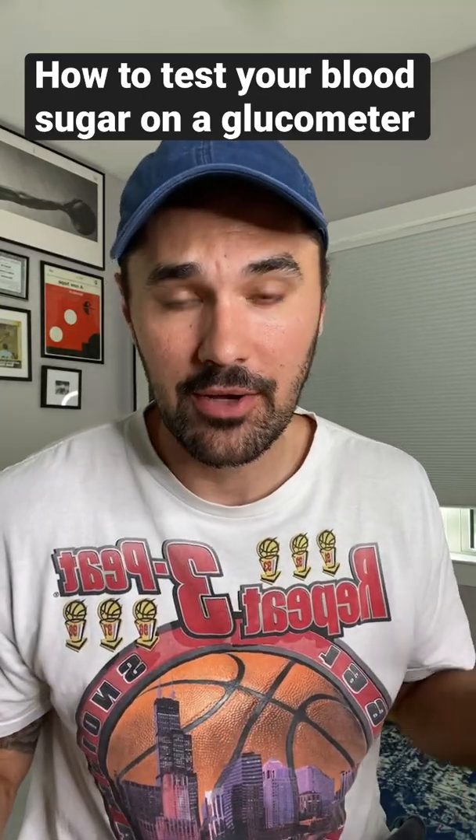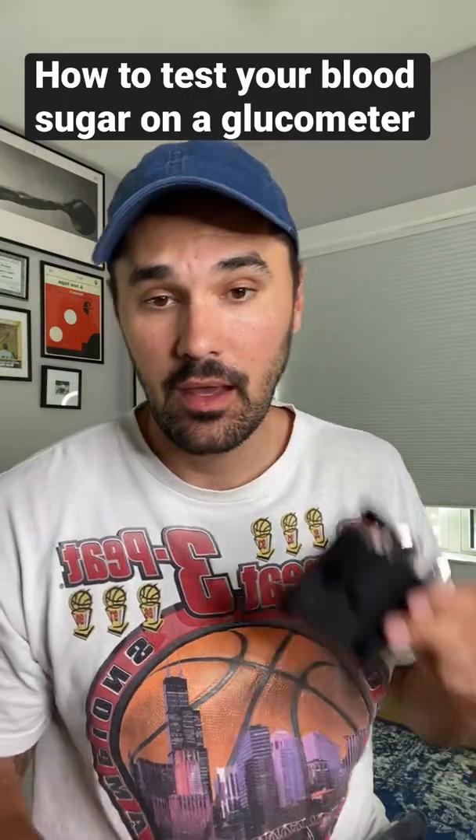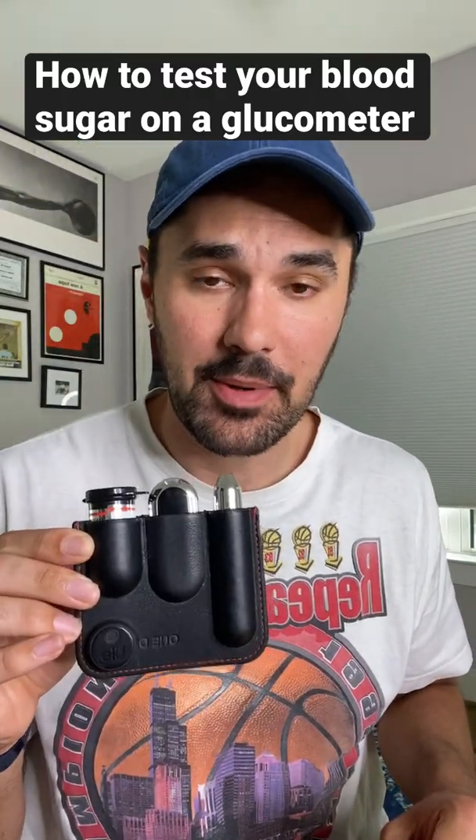What's up everybody? Rob Howe here, and today I'm going to teach you a really basic diabetes tip, which is how to test your blood sugar. I'm going to use my One Drop glucometer.